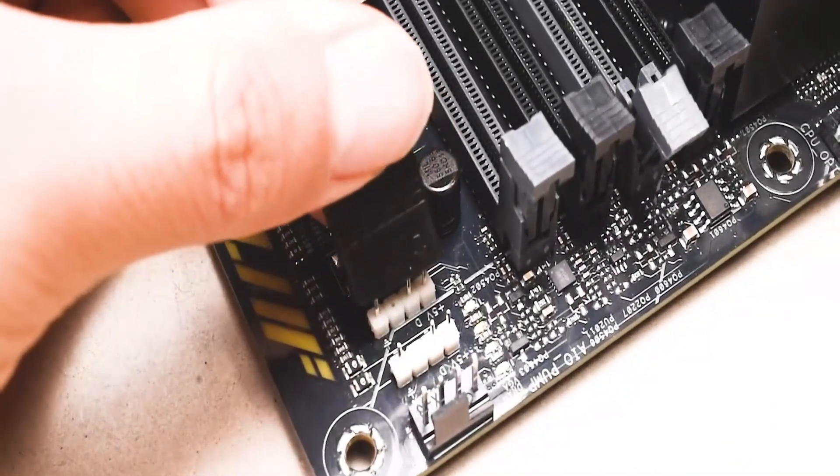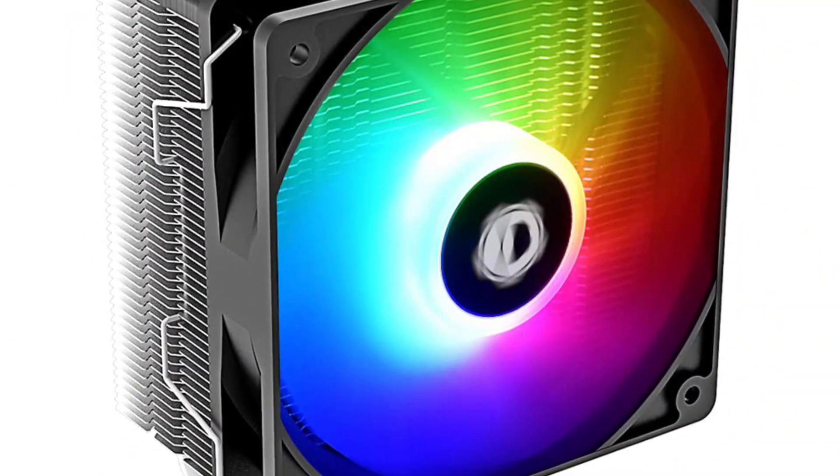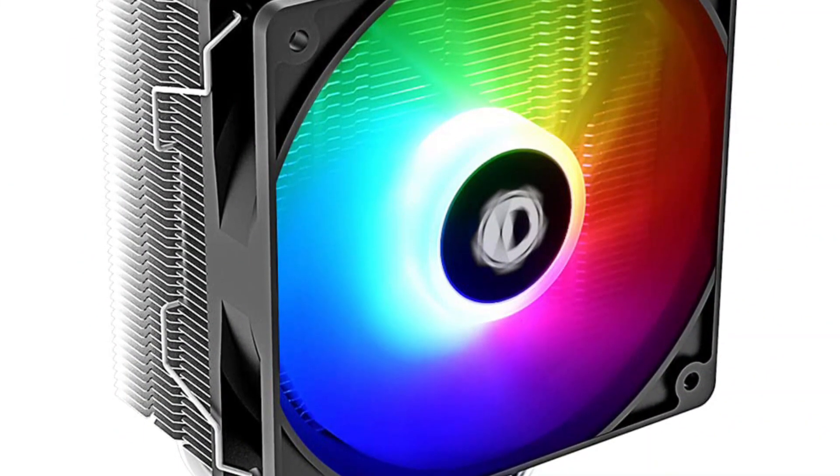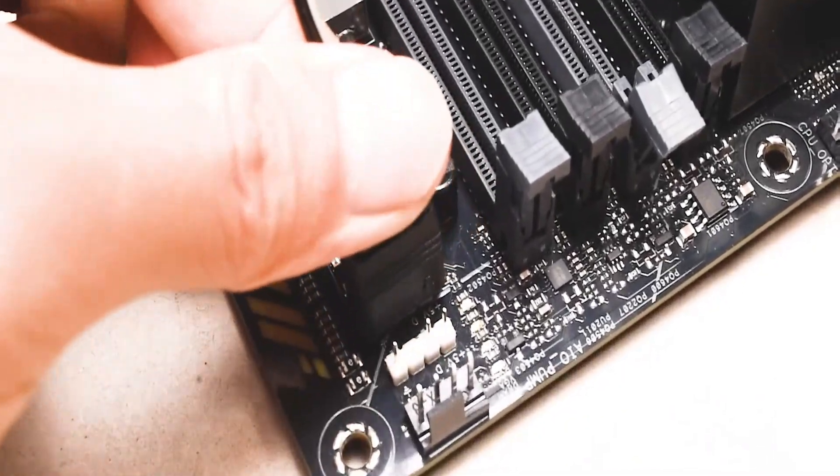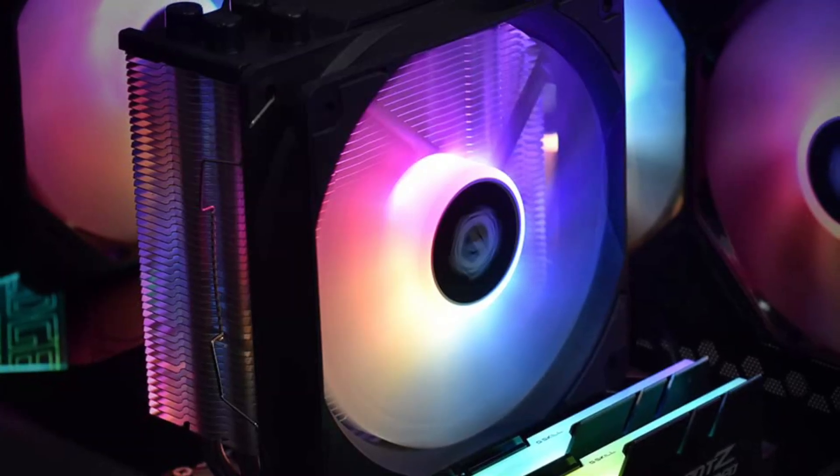Compatible with most CPU sockets from Intel and AMD, including LGA 1700, AM4, and AM5, this cooler offers broad compatibility. Additionally, it comes with a 3-year warranty, providing peace of mind to users.